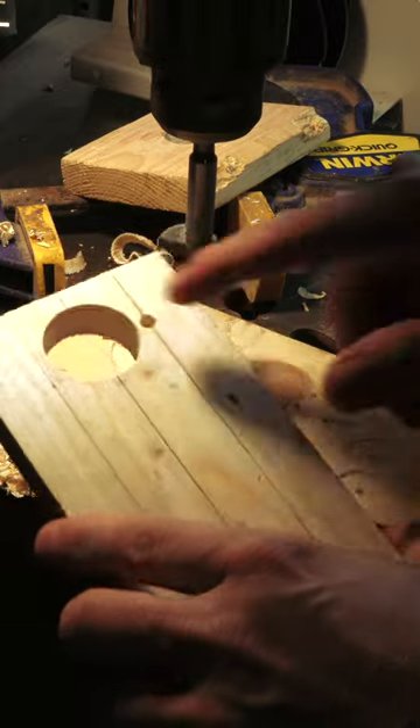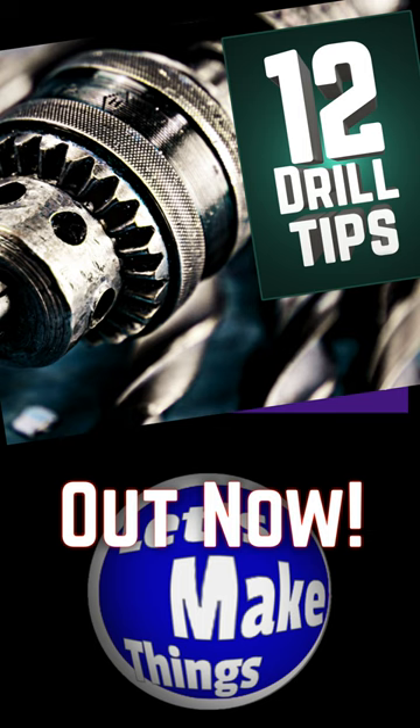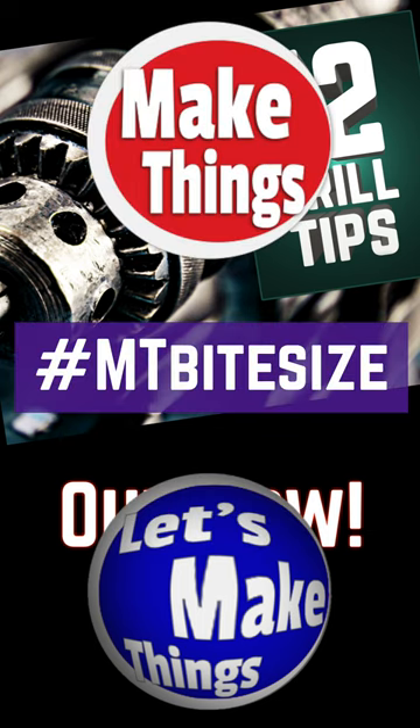If you like that tip, I have 12 more drilling tips in a video pinned in the comments. Sub and follow for more bite-sized tips. Keep making things.